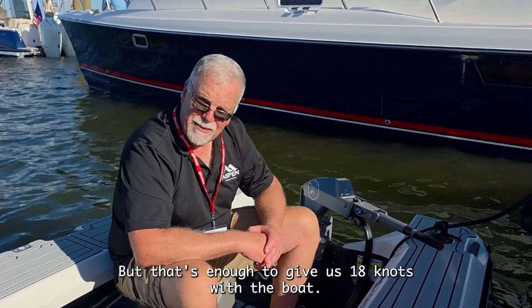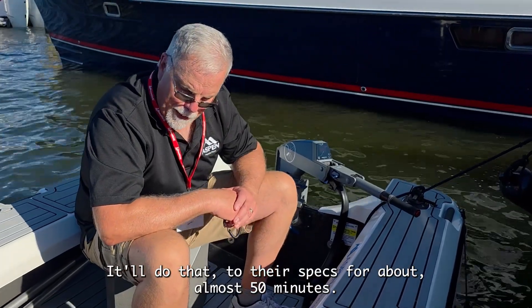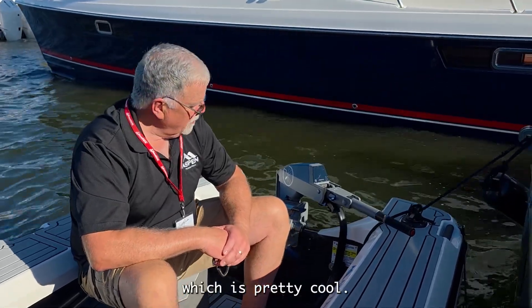That's enough to give us 18 knots with the boat. It'll do that for about almost 50 minutes at wide open throttle. If you slow down a little bit, it'll go for about an hour and 20 minutes, which is pretty cool.